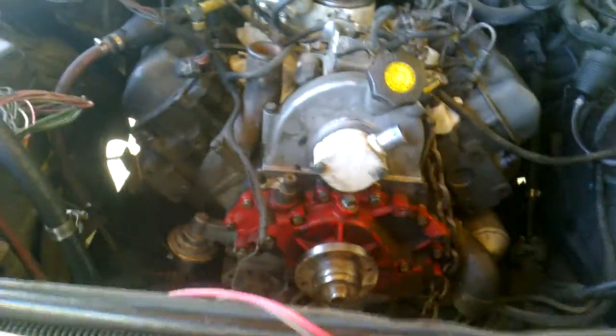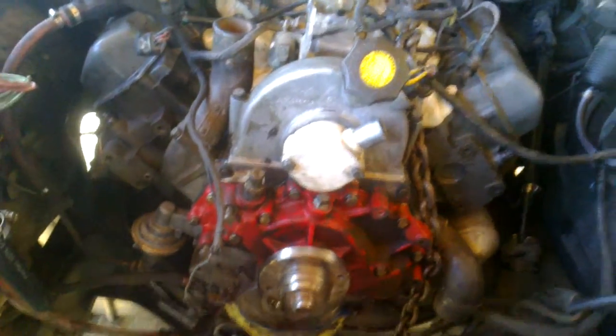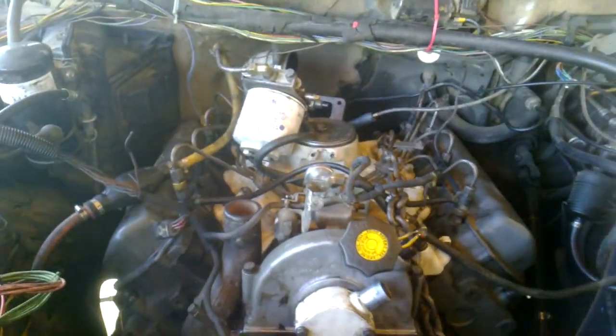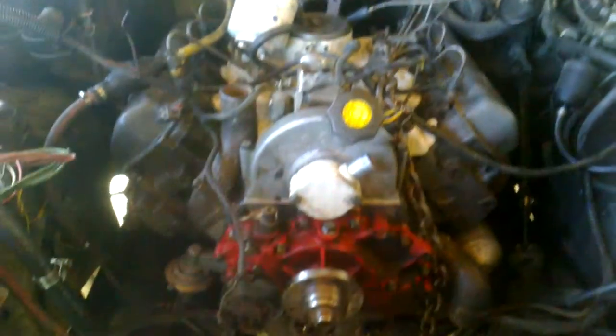I've just gotten my motor together, and I didn't clean all of it, as you can see. Got it thrown back together with my new extra-thick head gaskets and my performance cam, which I think is going to be an R&D IDI Performance Stage 1. It's not what I bought, but it looks like it's what I ended up with — not from R&D, they've been pretty good. And my normal IP, and I've just sort of thrown everything together enough for a test run.